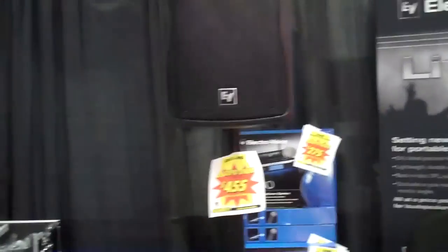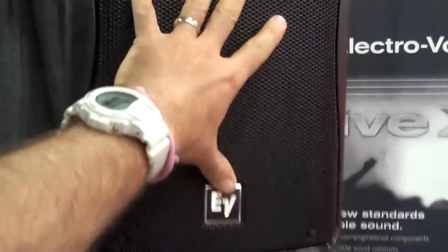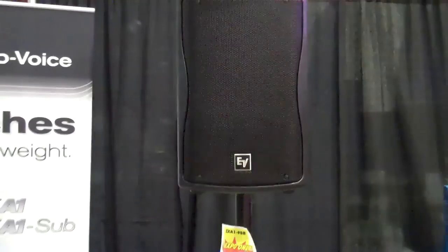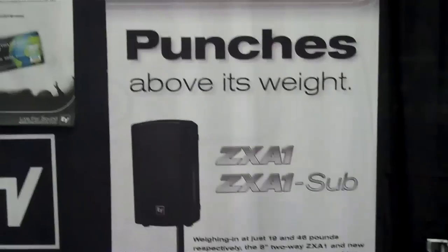DJ tips in under a minute — small speakers. These are tiny; that's my hand and that's the speaker, sitting on top of a 12-inch sub. Not only are the prices great, but I'm seeing more and more eights and tens with DJs and they all seem to love them. There's certainly a lot here at the show, so that's the setup: the ZXA1.